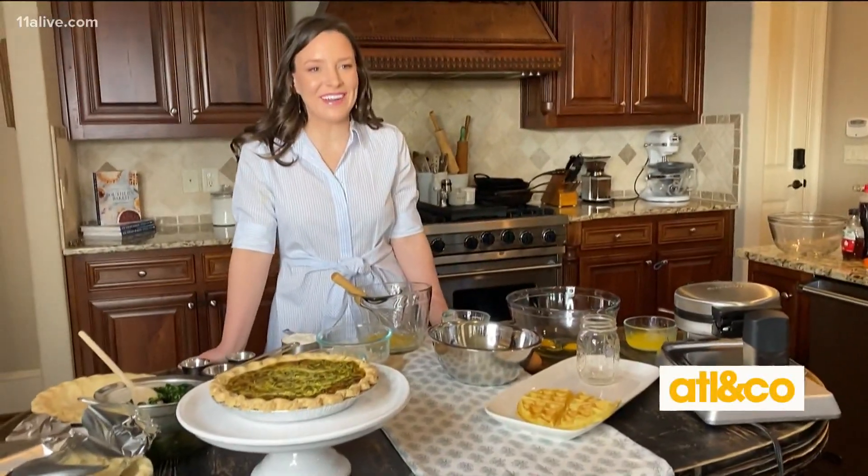Thank you so much for being with us. I'm going to close my eyes and take a deep breath and just pretend I am in your kitchen with you enjoying those wonderful scents of this savory pie. Thank you so much for doing this. Thank you for having me. I am very excited to be here.